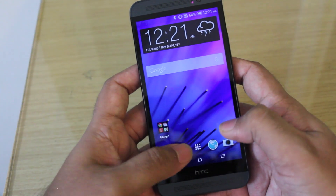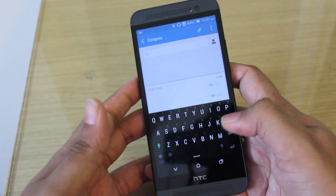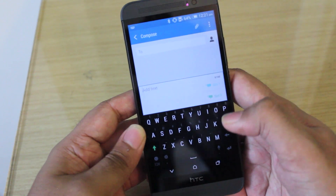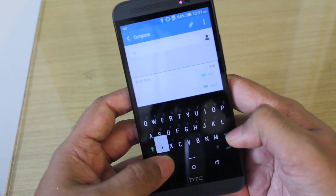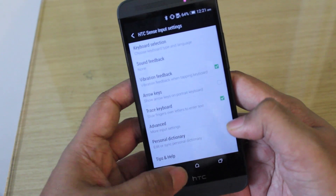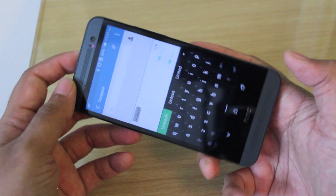The messaging app and keyboard are basically the same as we've seen on the M8, but there are two send buttons because this is the dual-SIM HTC One E8 — if you have two SIM cards in there, you can choose which SIM card to send the message from. The keyboard is quite nice and also has swipe-to-type, though you have to switch it on in settings. Once activated, you can just swipe around to type, and the keyboard is nice and easy to use and well-spaced in portrait mode.